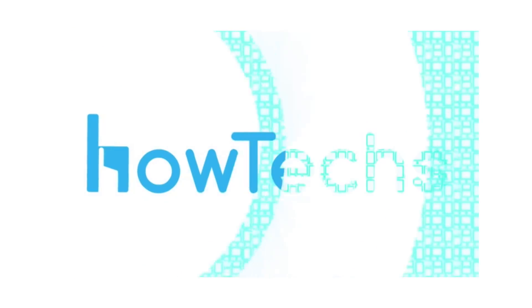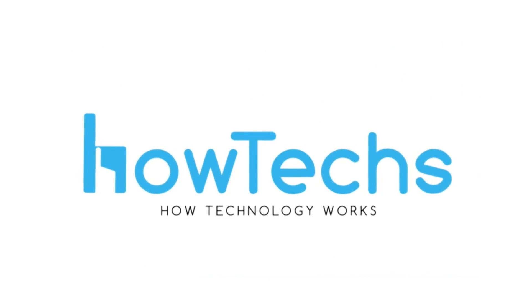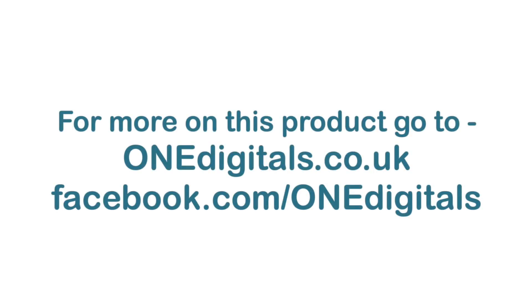Today's product can be purchased at OneDigitals. Go to OneDigitals.co.uk or check them out on Facebook at OneDigitals.